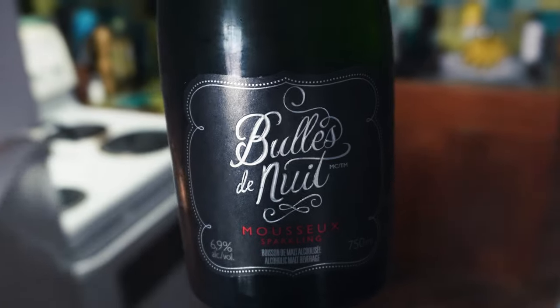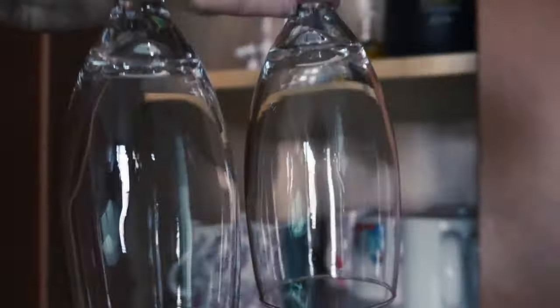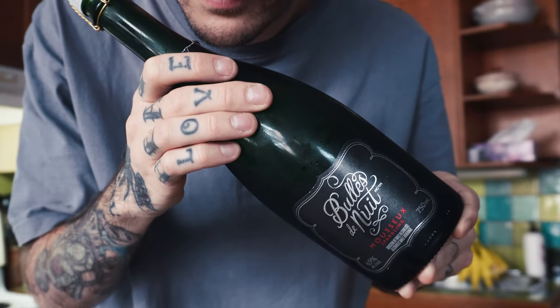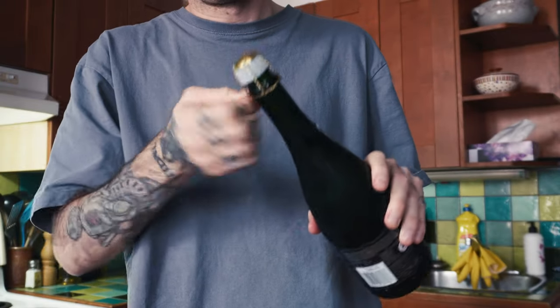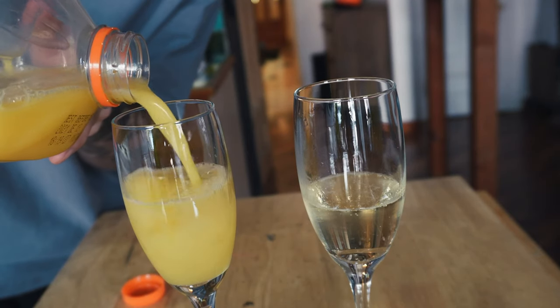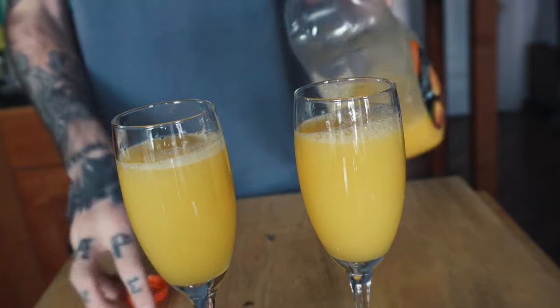On a un bulle de nuit qui date de la semaine passée, je pense. Et qui dit bulle de nuit, il dit Mimosa — we need the O.J. On va prendre les petites coupes. Un petit coup de petit petit dollar à moi, toujours plein de ressources. So, we pop the champagne. Woohoo! Okay, we're going to pour the O.J. Pouring. Yes! Let's go!